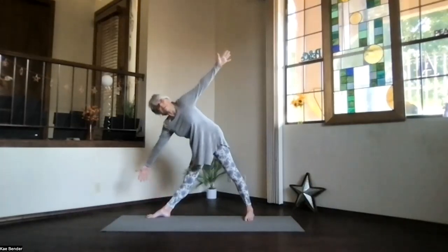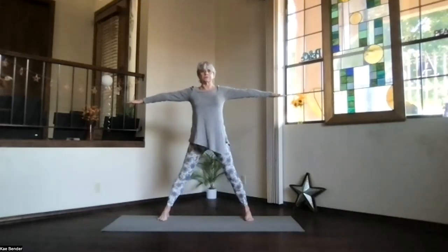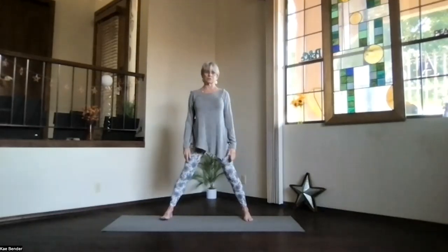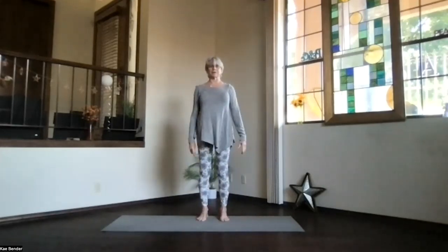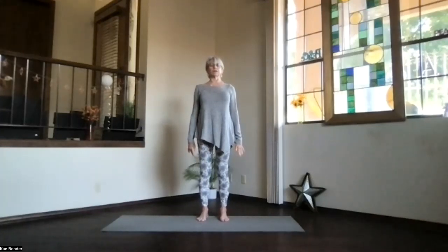Inhale, come on back, pivoting up, palms toward the floor, feet to the front. Energize that star out from your heart through all five points. Release your arms and step back into mountain pose. Take a moment there, just sink evenly into the ball of the foot area and heels. Feel your body, exhale any tension.